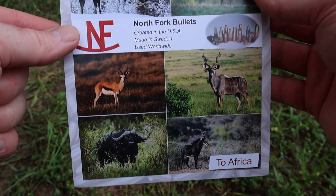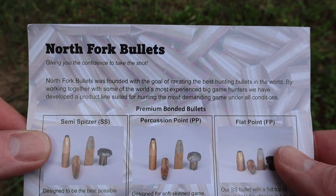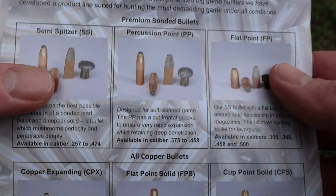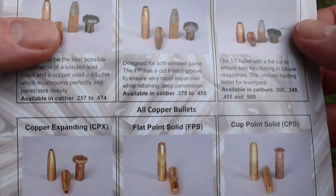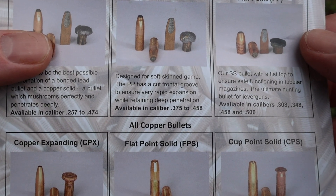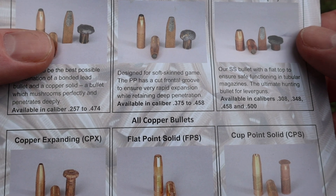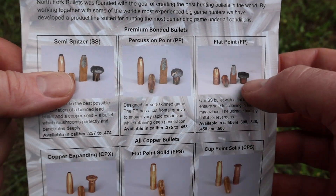Here's the little flyer they included with these bullets. Right here you can pause and read that if you'd like — it's sort of a little story of North Fork bullets. But what I wanted to show is we're going to be shooting the percussion point out of the .375. It reads: designed for soft skin game, the percussion point has a cut frontal groove to ensure very rapid expansion while retaining deep penetration. It'll be interesting to see what we get. Let's go shoot them.